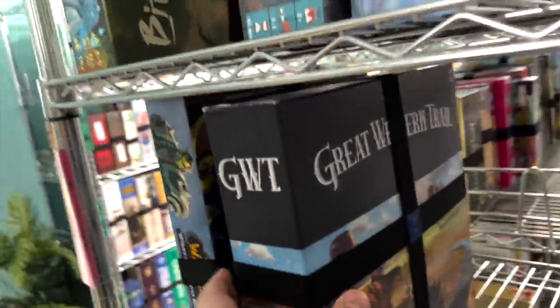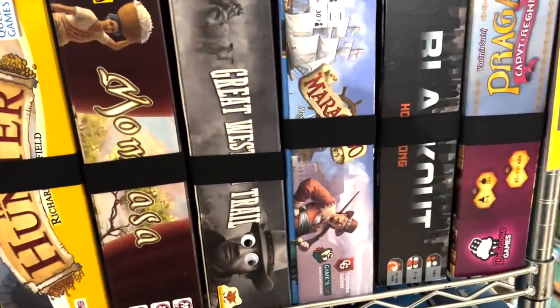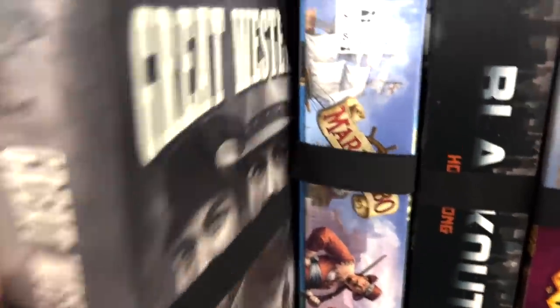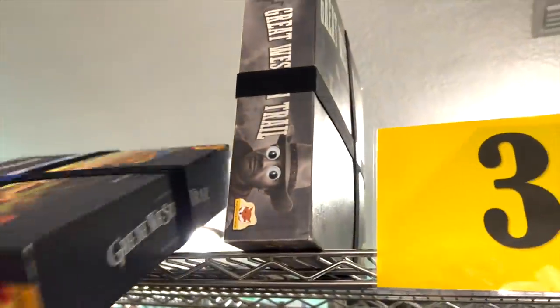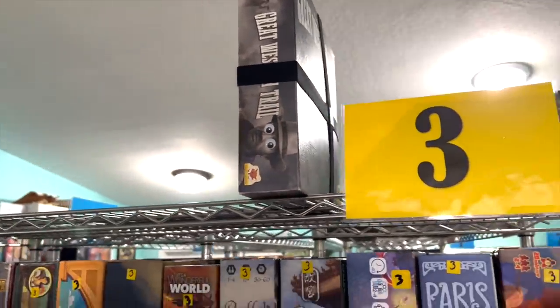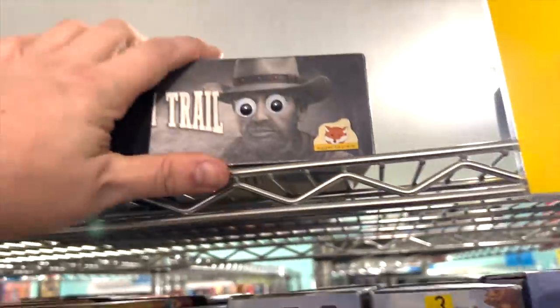Great Western Trail — this will be an easy one. How about in this spot that says Great Western Trail? We're just taking Great Western Trail, the old one, off the shelf and putting the new one in its spot. The problem is I think I had that old one upgraded in some ways, so I'm going to have to go through it and make sure I haven't lost any upgrades. We'll put it up here for now and come back to it. Sorry, googly-eyed cowboy.